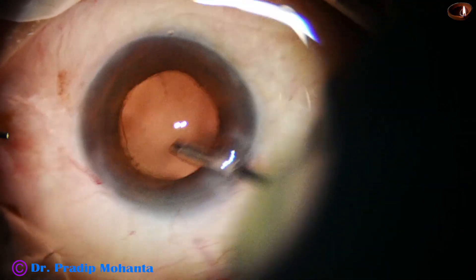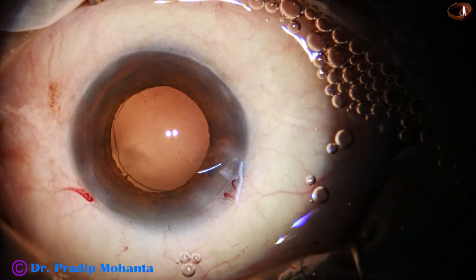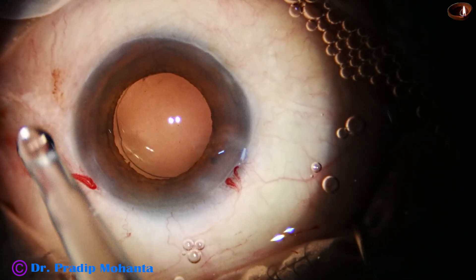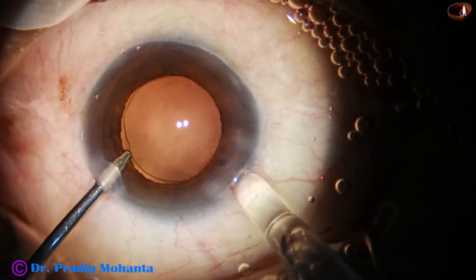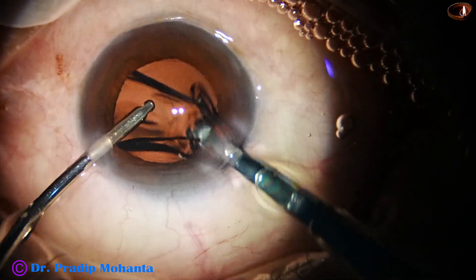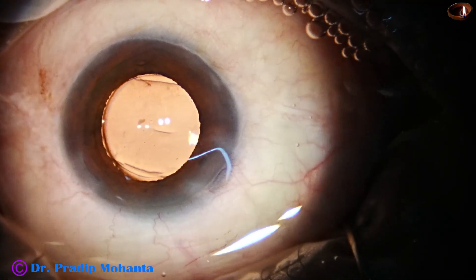And this is hydro polish using the irrigating jet of fluid only, to polish the posterior capsule. And finally, this is hydro implantation of a single-piece monofocal intraocular lens, and the lens goes into the capsular bag.